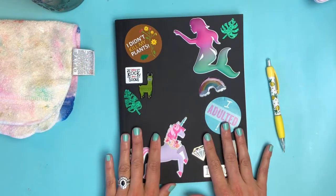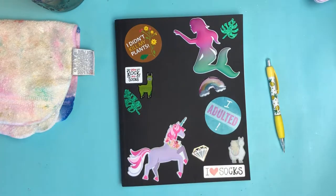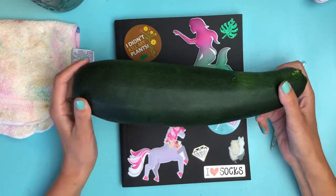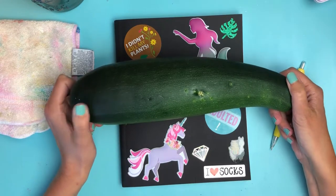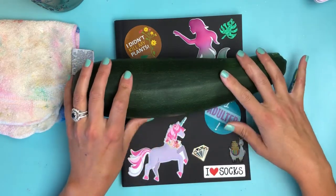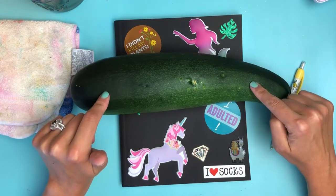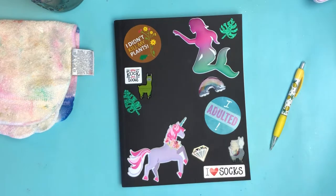I forgot to harvest my zucchini, then my neighbor called and said, 'Did you know you have a giant zucchini growing under our fence?' Sure enough, I went outside — this is not a zucchini, this is a planet. Apparently you're not supposed to let them get this big. I was actually excited thinking I could enter it into the state fair, but when I googled it I found out that when fruits and veggies get this big they lose their flavor.